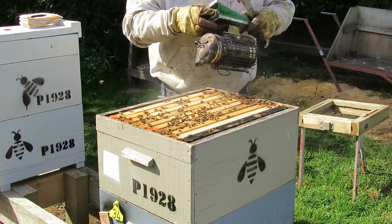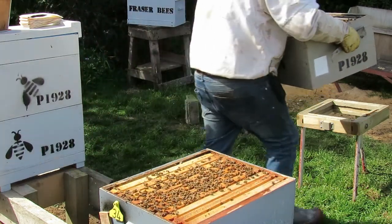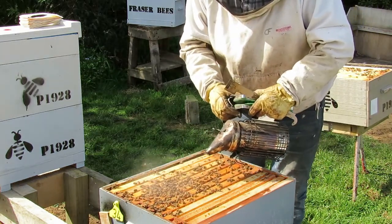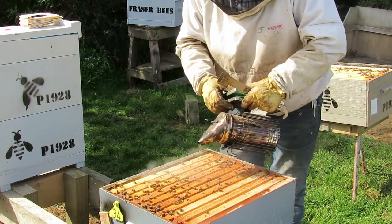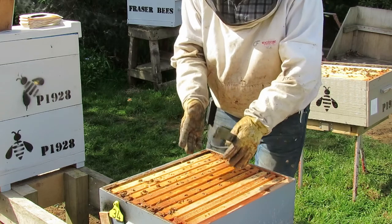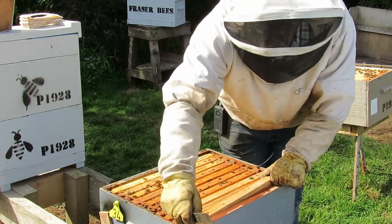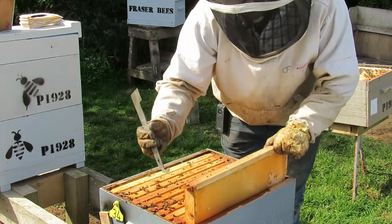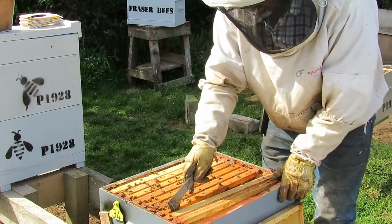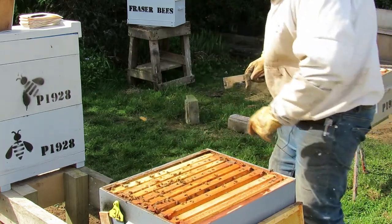I'm going to whip this top box off and put the strips in the bottom box first, and then get this back on top. I'm going to smoke them quite heavily because I want to get the bees down so that I don't squash too many. The brood nest is in the middle and in this particular hive there's brood top and bottom. I used to only put these strips into the brood nest because that's where most of the mites are — on the nurse bees and in the brood. But the latest advice I've heard is that it's best to put them in both the brood boxes, top and bottom at the same time. So I'm going to do that this year just to be on the safe side.